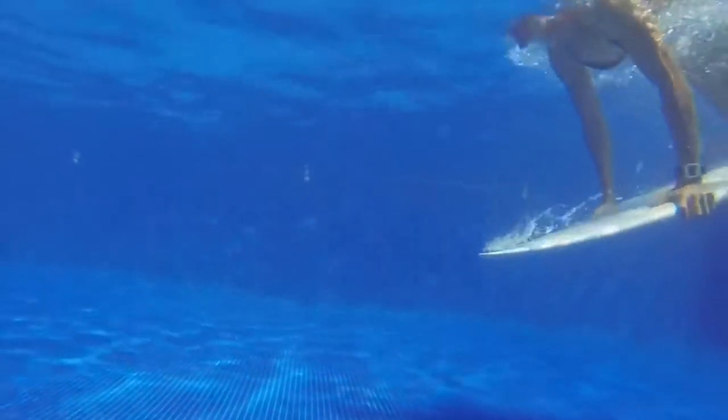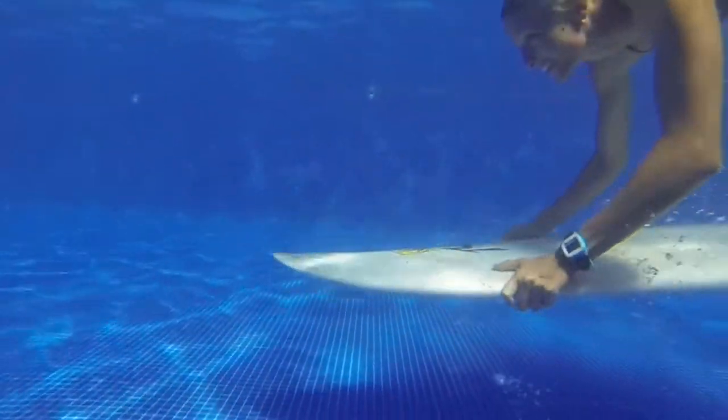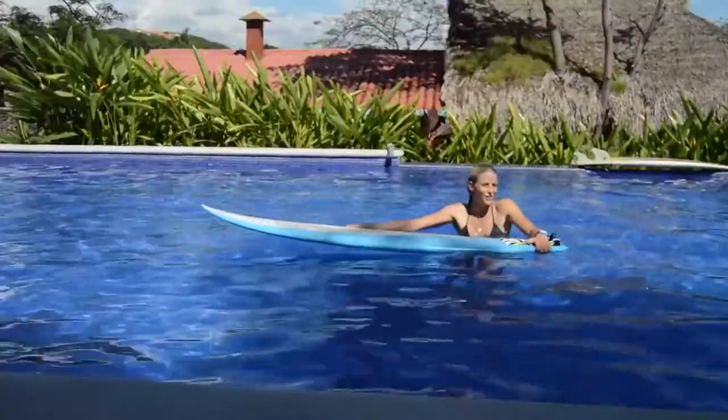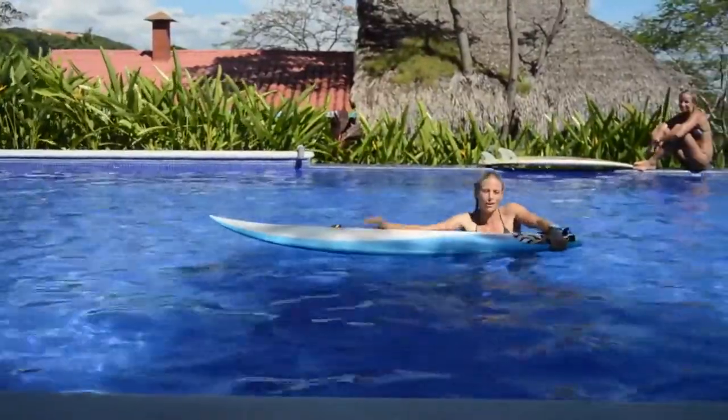We're in the pool in El Salvador and we're going to practice learning how to duck dive. We've got a bunch of different Amigas here riding different sizes of surfboards. We're gonna experiment with what's the biggest surfboard that you can actually duck dive, and also work on technique.